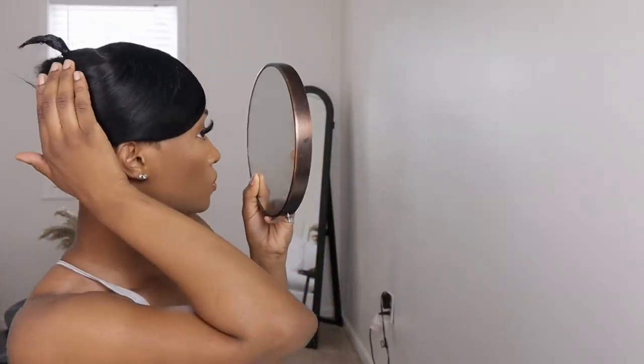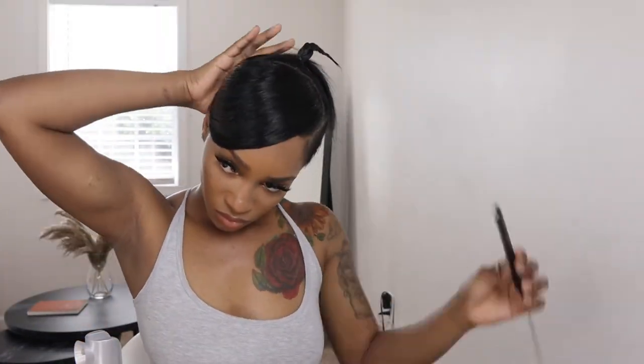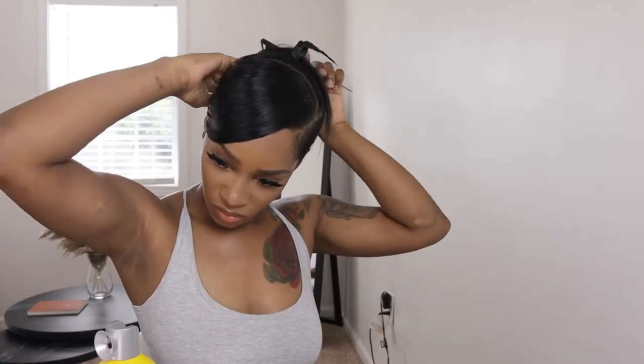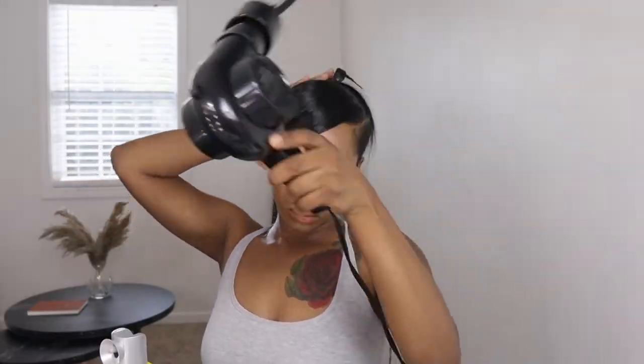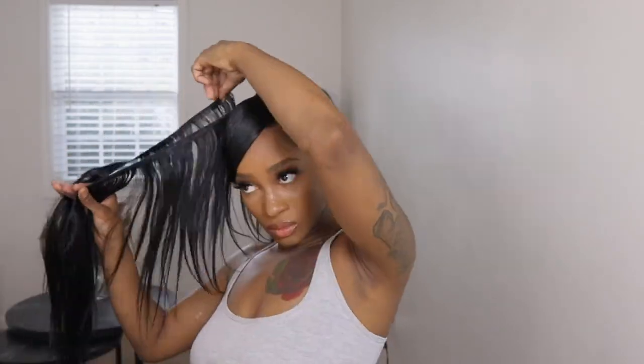Getting your swoop to mold down exactly how you want is the hardest part of this hairstyle, but once you keep spraying, blow drying, and smoothing everything out, it'll come together — you just have to take your time. I wrapped the end of the hair around the base of my ponytail. After that I added a line of hair glue so I don't have to keep adding glue to the tracks as I go. This is the part I messed up on — I had to go back and double my width in order to fit all the hair onto my ponytail.